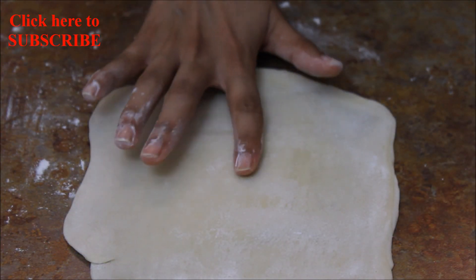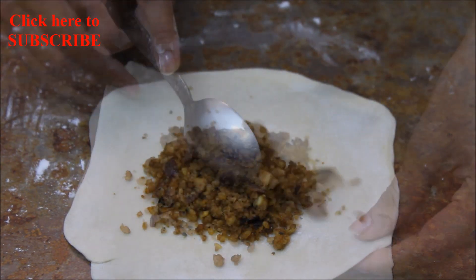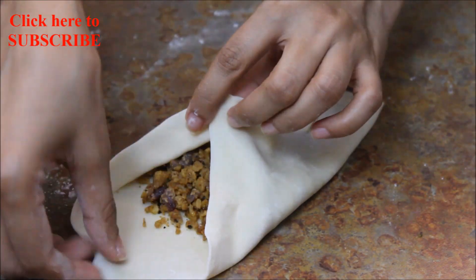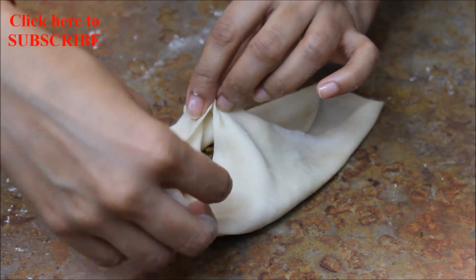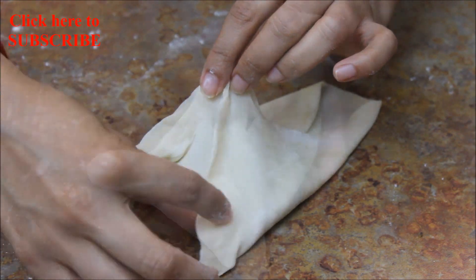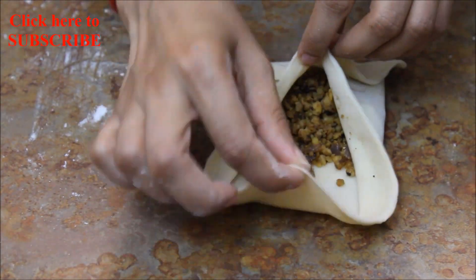Roll all the edges thinner than the center. Make sure the center is thicker than the edges. Add 3 tablespoons of stuffing in the center. Now join 2 diagonal corners first and pinch at the top. Take the third corner, pinch at the top, and seal both edges completely. Similarly do it for the fourth corner and seal the edges properly.